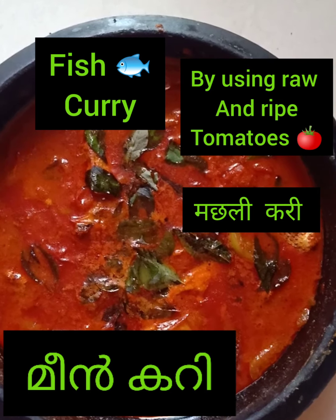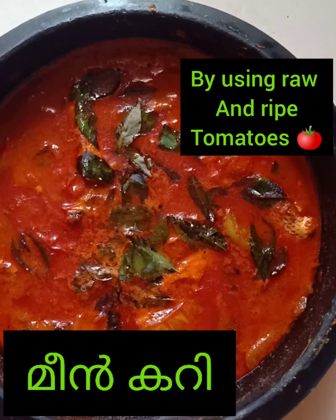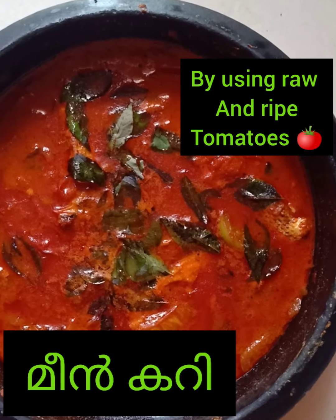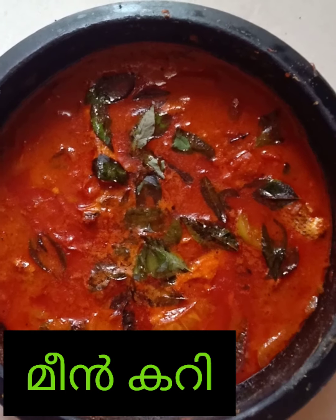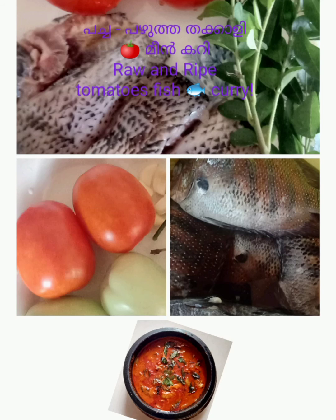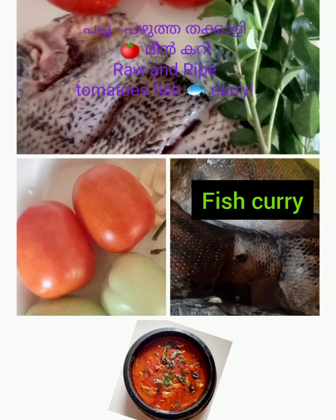First, we have to cook in our garden. We don't need to cook all the ingredients.